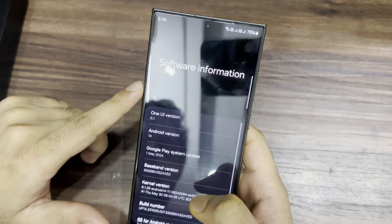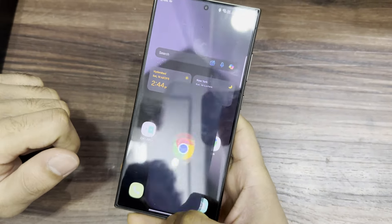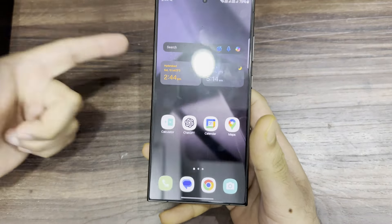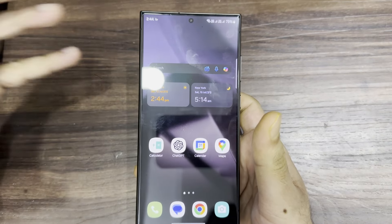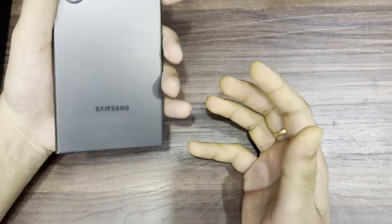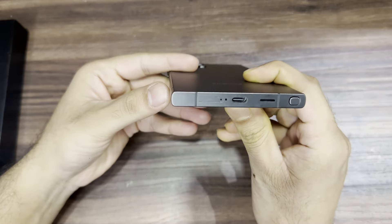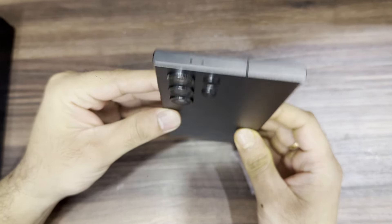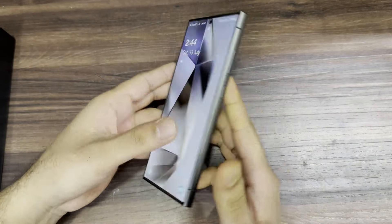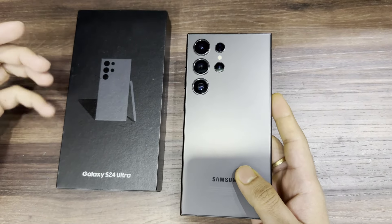I forgot to mention — the Android version is Android 14. Everything is excellent in this one. I will leave a purchase link in the description — you can check out how to buy it at a great price from Flipkart, Amazon, and various websites. Let me show you a 360-degree view of the phone. Thank you guys, hope you liked it — please like, share, and subscribe. Thank you!